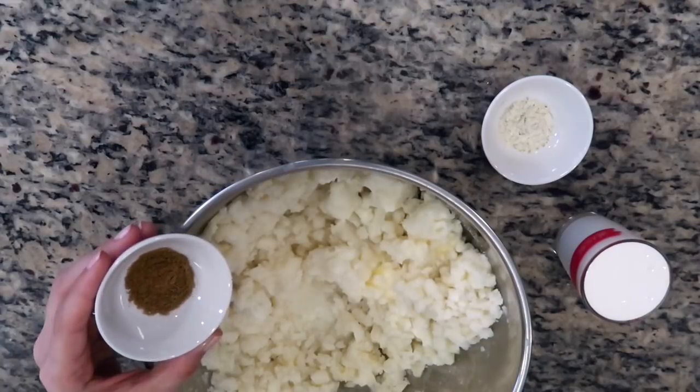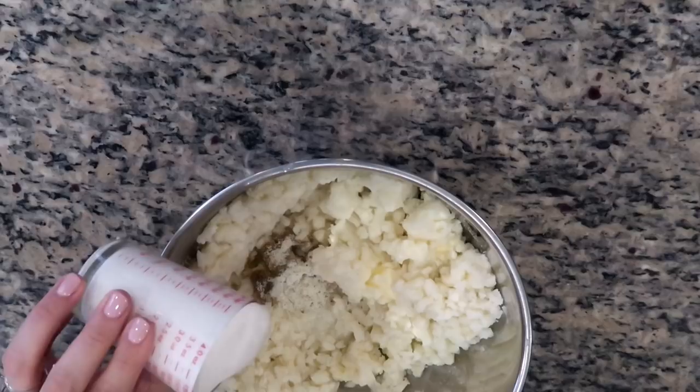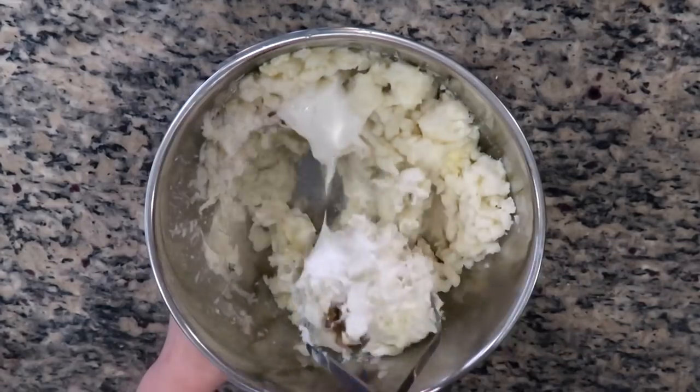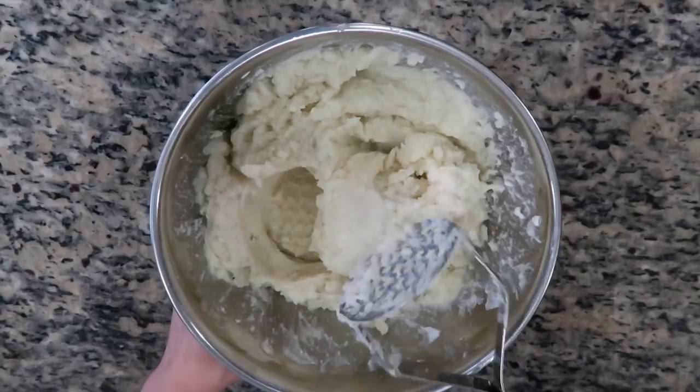Then season the mixture with some ground cumin powder, some garlic salt, and lastly some Mexican cream, which is going to give the potato filling a nice creamy texture. Using a potato masher, mash this until the potatoes have a nice velvety texture that's not too chunky.